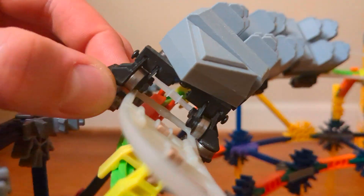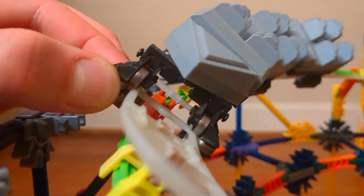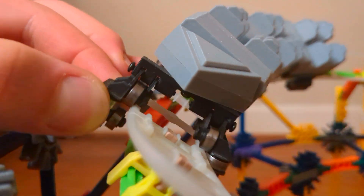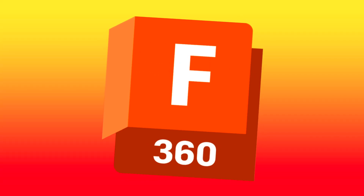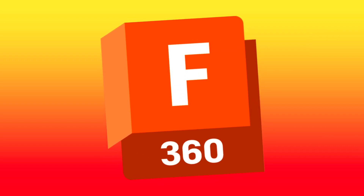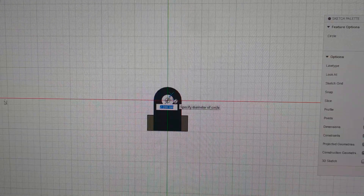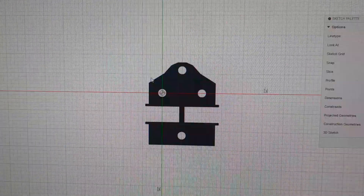So essentially what was wrong is there was too much flex in the front assembly, thus making it derail on the more forceful parts of the layout. After redesigning and making some adjustments, we can now build the updated train.